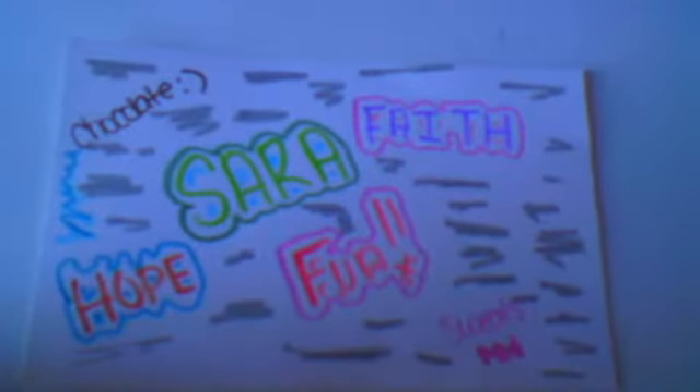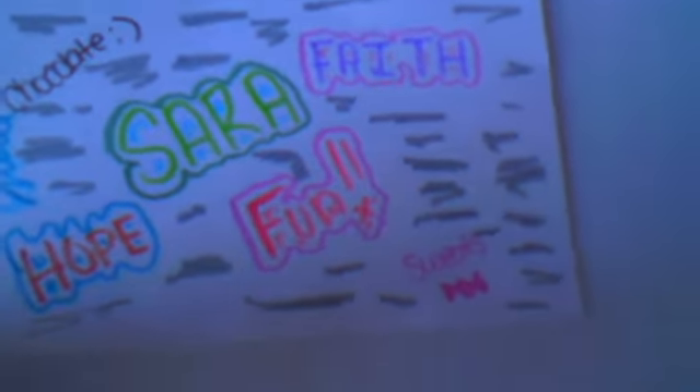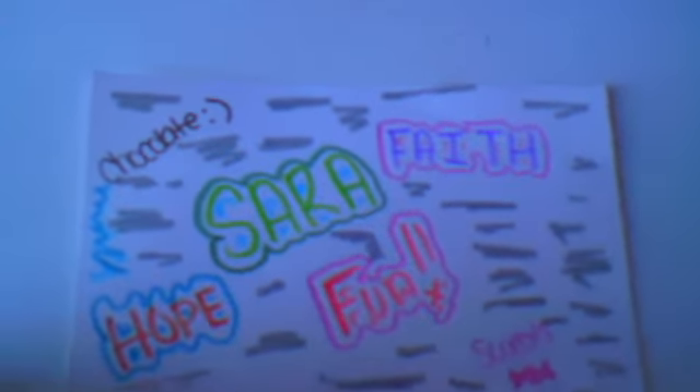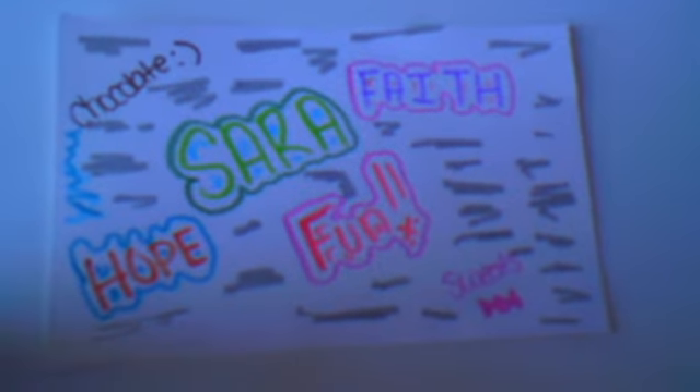Hi everyone, so for today's video I have a craft update. I don't know if this is craft update 1, 2, or 3. The first thing that I made was just this drawing, and I just used chocolate. Sarah, Fun, Sweets, Faith, and Hope, and I like it a lot. It only took me like 2 or 3 minutes to make. All of the things I'm going to show you in this video only took in total like 20 minutes, because I did it before I went to sleep.